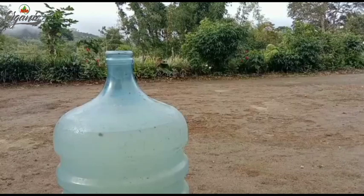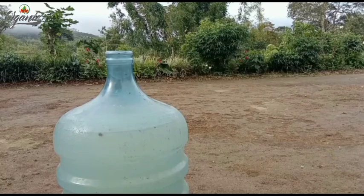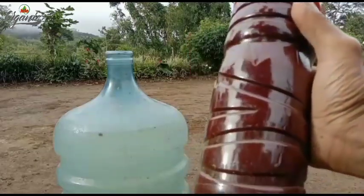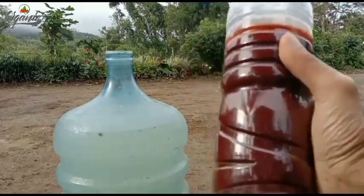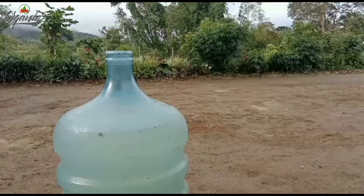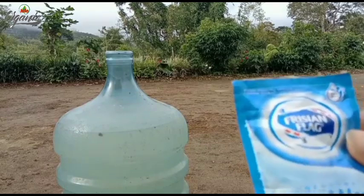Baiklah sobat, dimanapun Anda berada, untuk pembuatan bahan dasar atau bahan utama kita, kali ini saya masih menggunakan pupuk PSB. Ini pupuk PSB sekitar 1 liter. Sedangkan untuk bahan yang kedua, kita menggunakan susu.